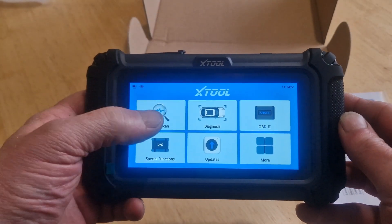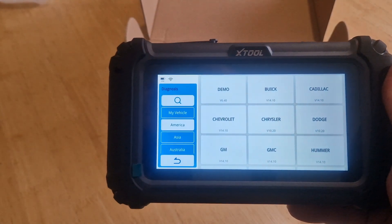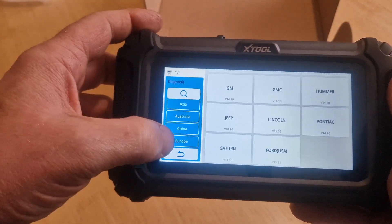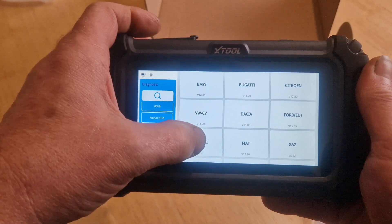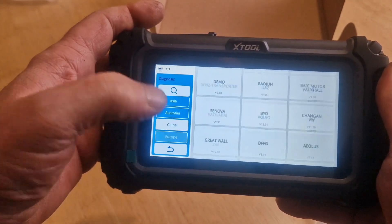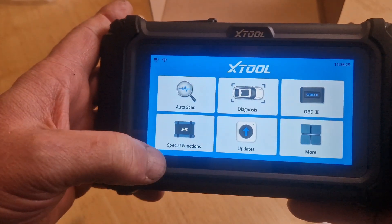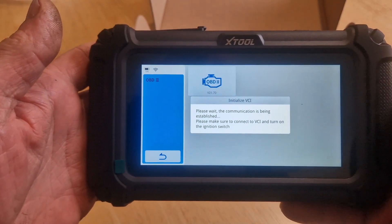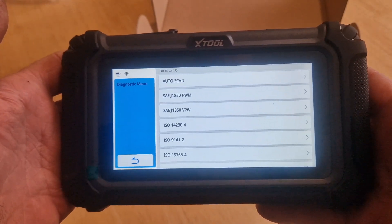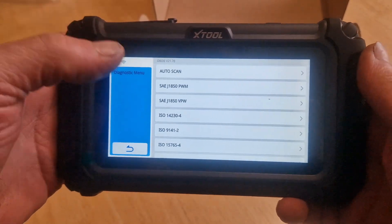So auto scan, if we press that, it's probably just going to search for the vehicle. We won't do that until we've plugged it into a car. Diagnosis gives you a list of vehicles. It's on America at the moment — we want to go to Europe. You've got a list of European vehicles there, including Land Rover. If we go to China, down to the bottom, it'll also do MG as well. OBD2 is going to try and communicate with the car — it's basically your normal OBD scanner, just a code reader for engine. You can select the protocol or auto scan and it will automatically find the protocol the car is using.